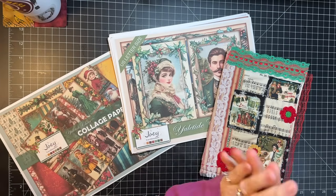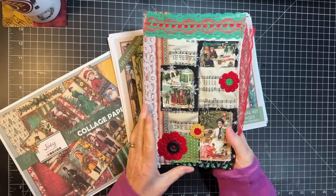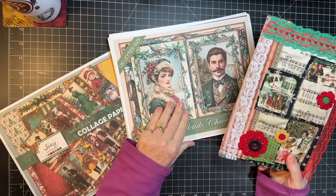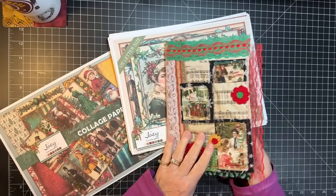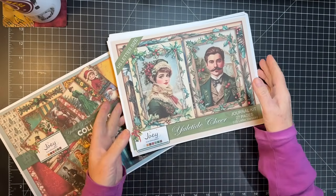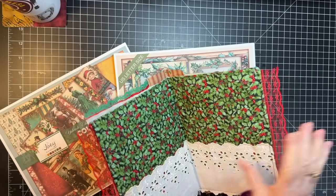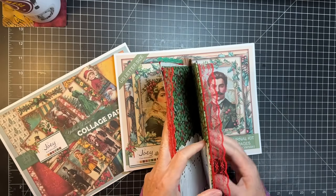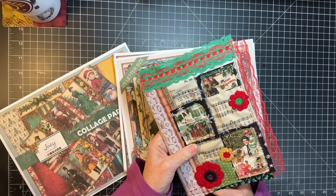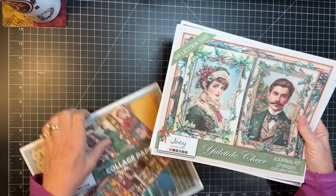First, we're going to flip through this. This is the slow stitch cover I'm going to use. I don't have a video on that even though I'm doing a start to finish with this journal, because the slow stitching of the cover took me like three months. There are plenty of videos on using the nine by twelve envelope, which is the base underneath of this.